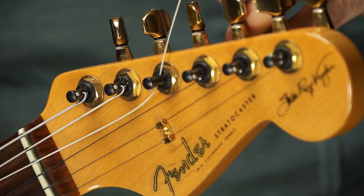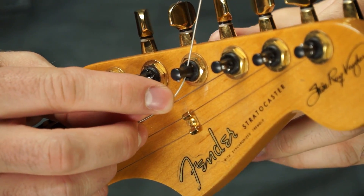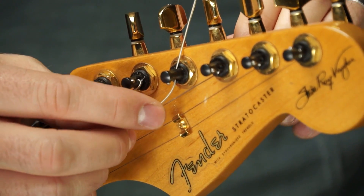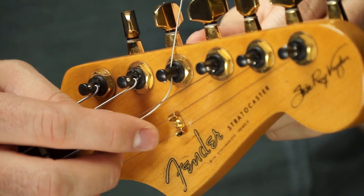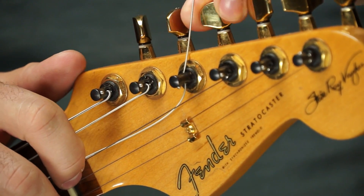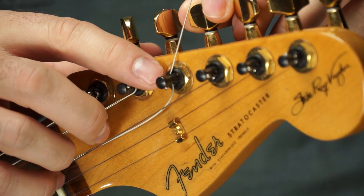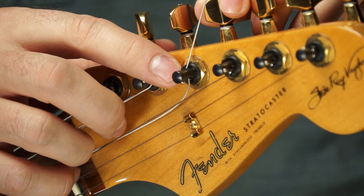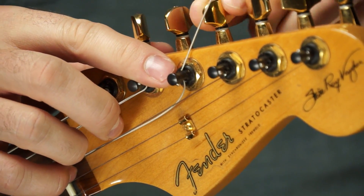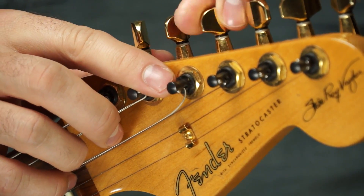What you do is you pull this through and get most of your tension out. Then you tighten down that bolt in the back — tighten it down as tight as you can go with your fingers. And then you just turn the tuning peg and watch this — this is like a thing of beauty. If you've ever been at a gig and you forgot your wire cutters and you had to change strings, what's about to happen is like a miracle. Look at that — just trims it right off for you.